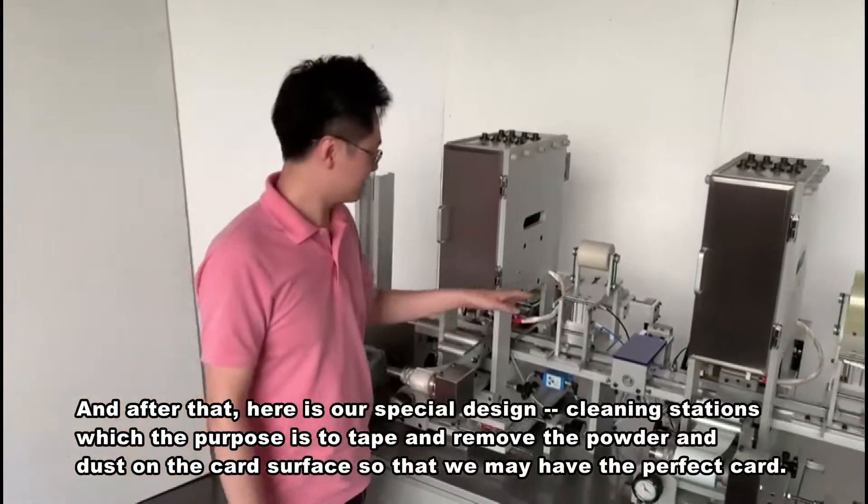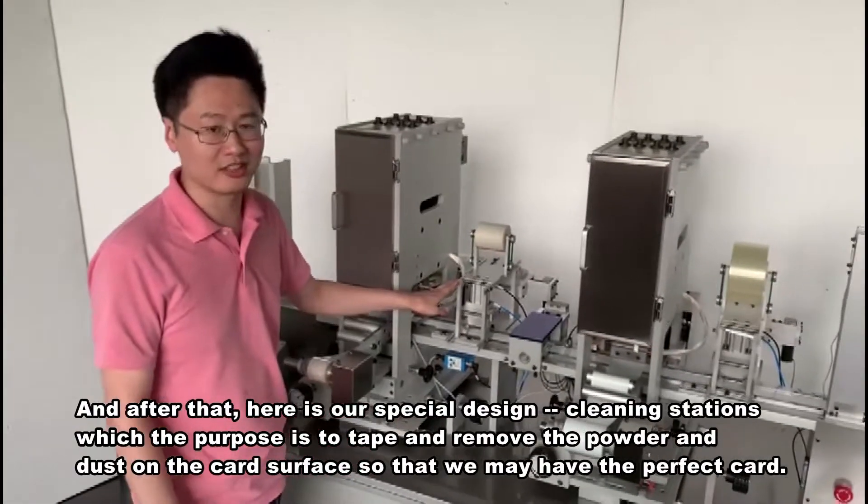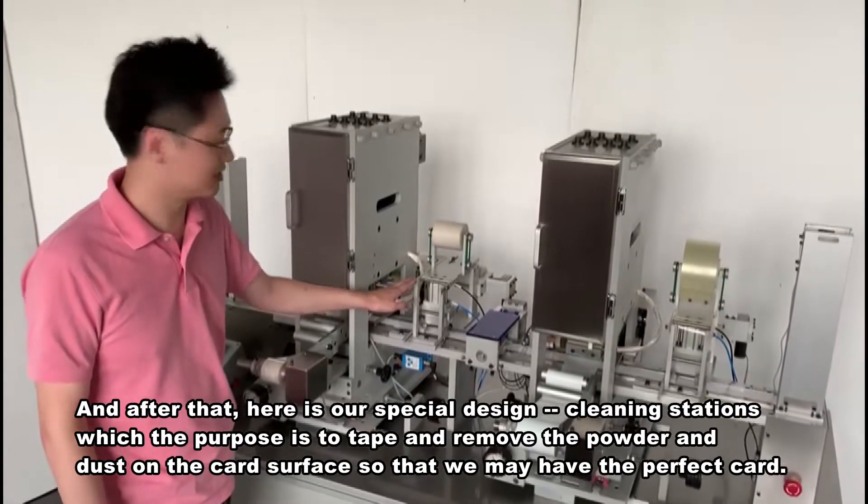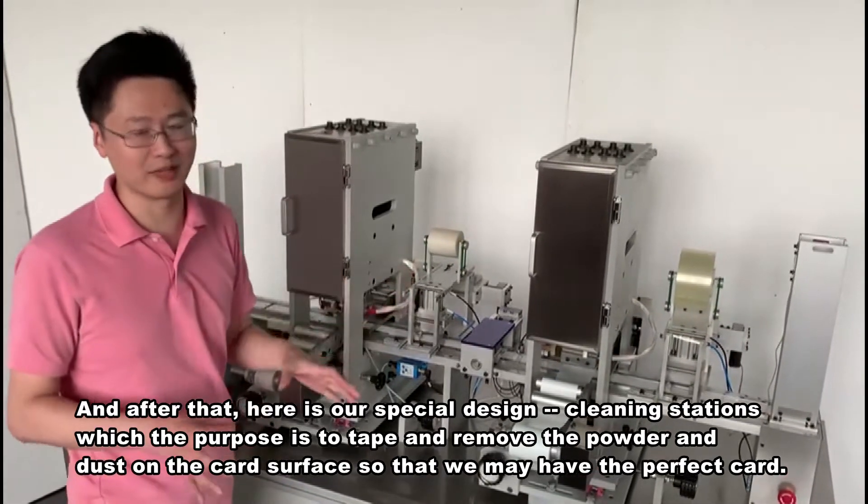And after that, this is our special design — the cleaning station. The purpose is to remove the powder and dust on the card surface, so that we may have a perfect card.